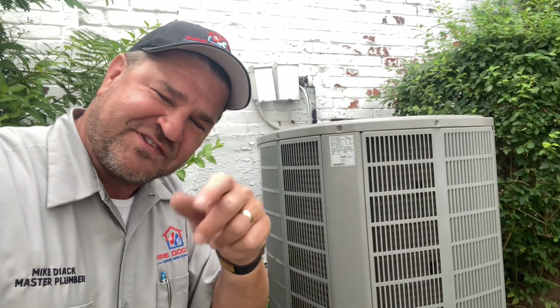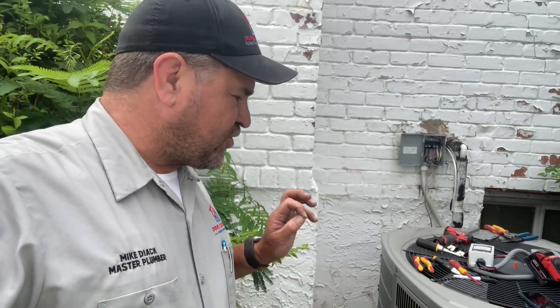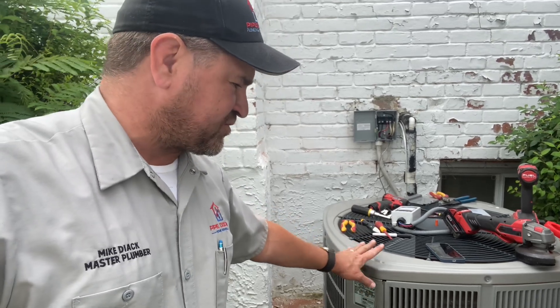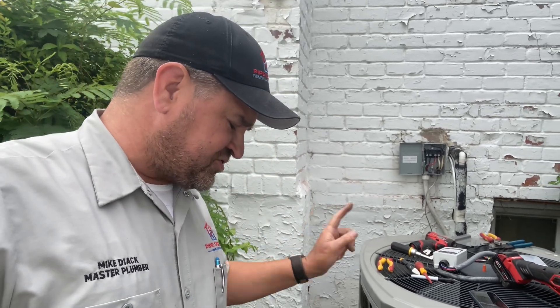Check out this video — you're not going to want to miss it. Before we get started, I want to show you how much amperage this machine uses at startup and while it's running. It's very important to see this because you really need to see the true potential of energy savings, which equals money in your pocket, by using the ICM 780 soft start.